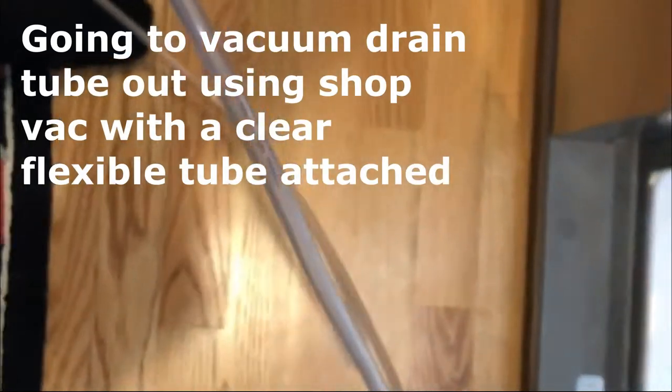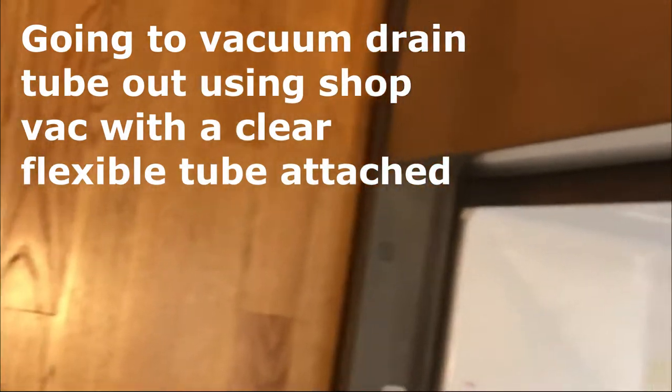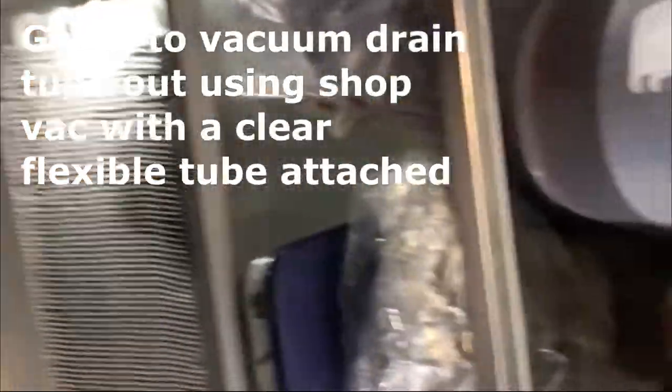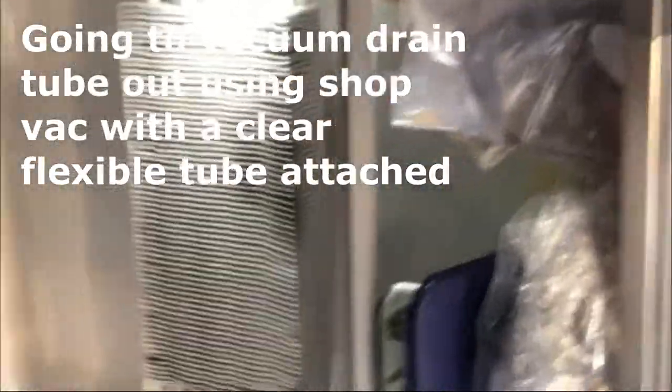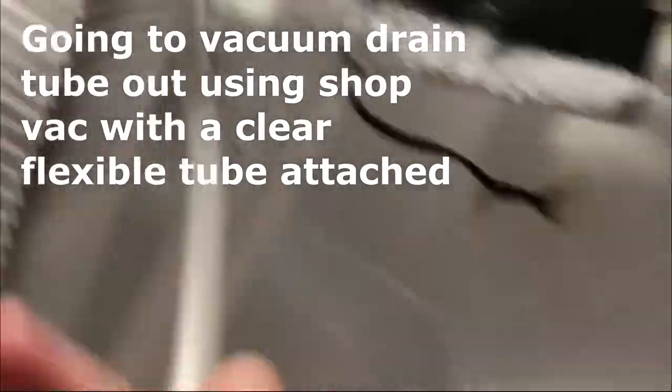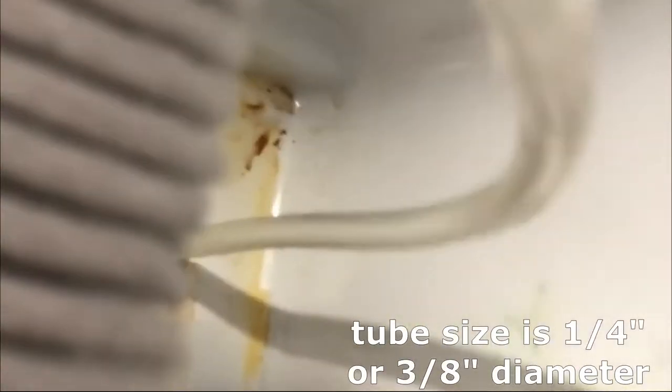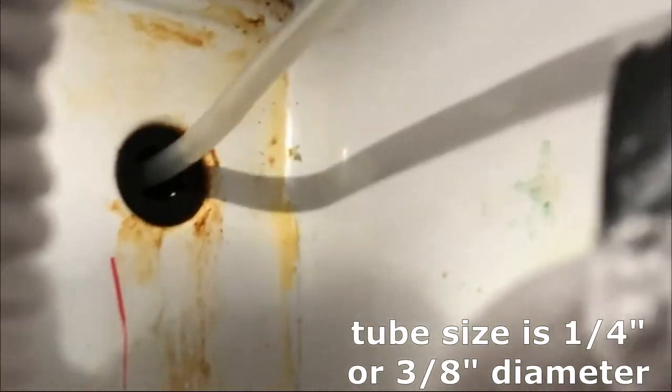I got my shop vac with the tube — you can see the wood floors. I really did not want to pull this refrigerator out. It's pretty easy to replace that drain tube from the back, but it's not easy to get the refrigerator out in my case because I've got some wood and everything to move. So I'm going to push this tube down there — maybe a quarter-inch, maybe three-eighths, certainly no smaller than that. It's clear so we can see what happens.